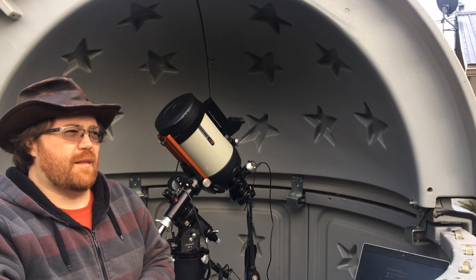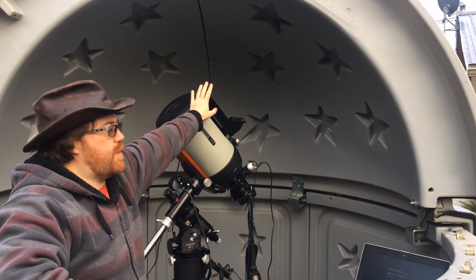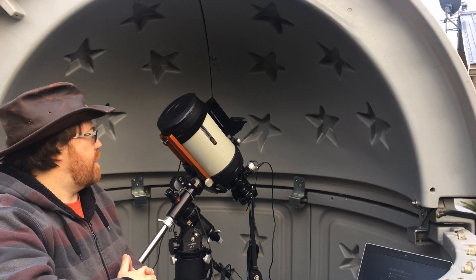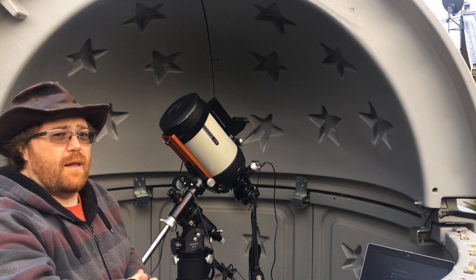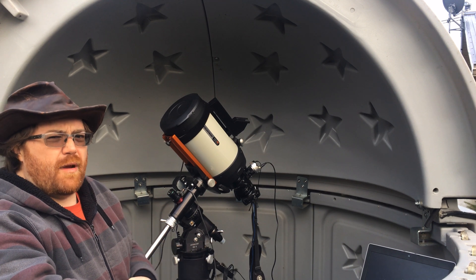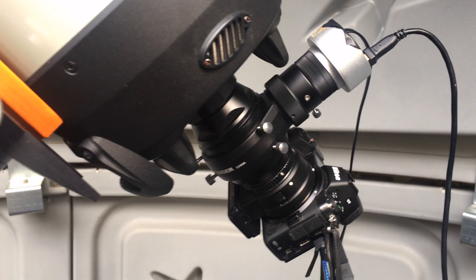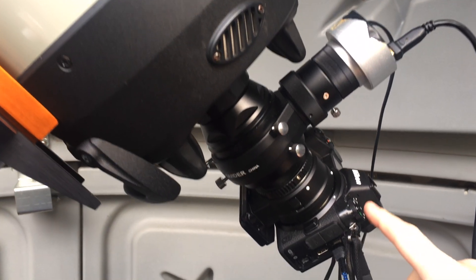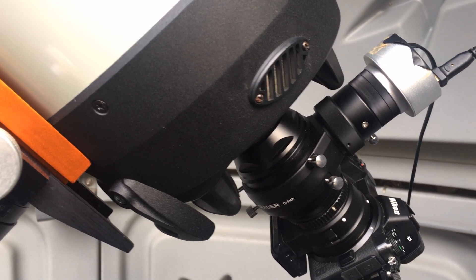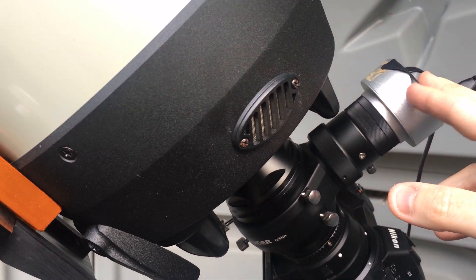So with the Celestron Edge HD 8-inch I use a Telrad mounted to the scope to find targets. I normally do it line-of-sight with the Red Cat since it's pretty wide, but the Edge HD is kind of narrow. This is the Celestron OAG setup — we have the Nikon Z6 imaging and there's a prism in here that allows me to guide using the same Starshoot Auto Guider. To be honest this is not the best setup, as it's not as sensitive as one might think for an f/10 scope, but it does a good job as long as you find a bright star.